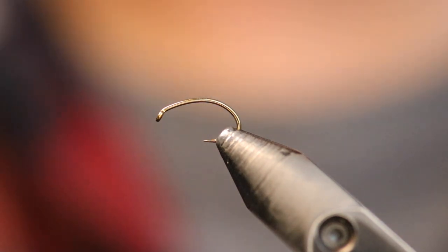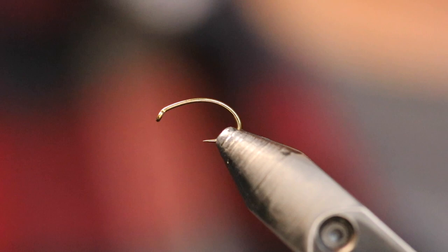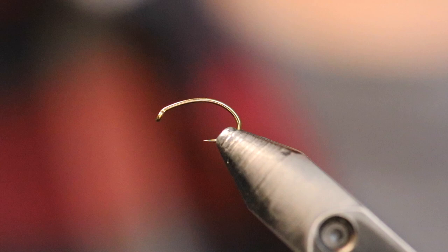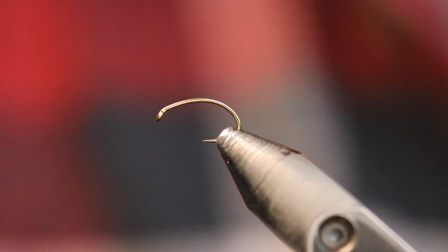Hey everybody! Today we're going to be tying a soft tackle sow bug. This is one of my absolute favorite fly patterns. I fish it at any river where there's sow bugs. It's one of my go-to patterns on the lower Provo. I've caught fish on it on the lower Provo, the middle Provo, the Weber River, the Bighorn River — it crushes fish out there. Caught them on the Missouri, on the Beaverhead. It's just an all-around good sow bug pattern.